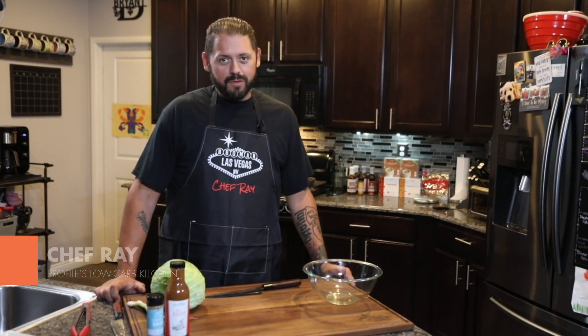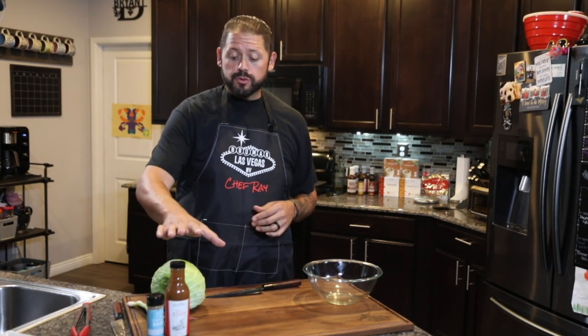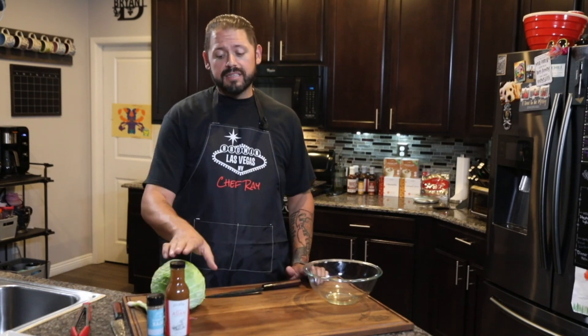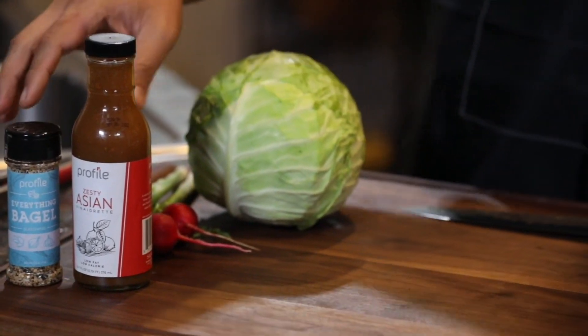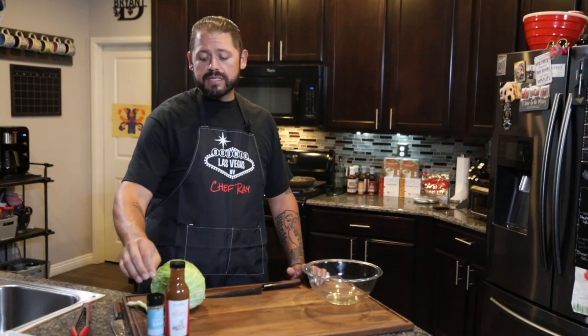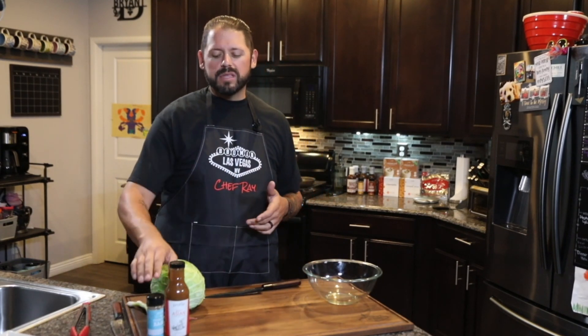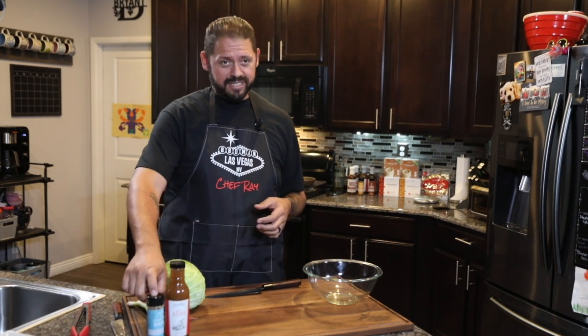What's up guys, Ray from BBQ Man LV back with another awesome recipe for you. This time we're going to be doing seared ahi tacos. It's a real easy recipe. We're going to hand cut a quick slaw and dress that slaw with Profile's Asian dressing. We're going to top our seared ahi with some of Profile's everything bagel seasoning — with sesame seeds plus extra garlic, onion, and a little bit of kick — which is an added bonus to those ahi tacos.